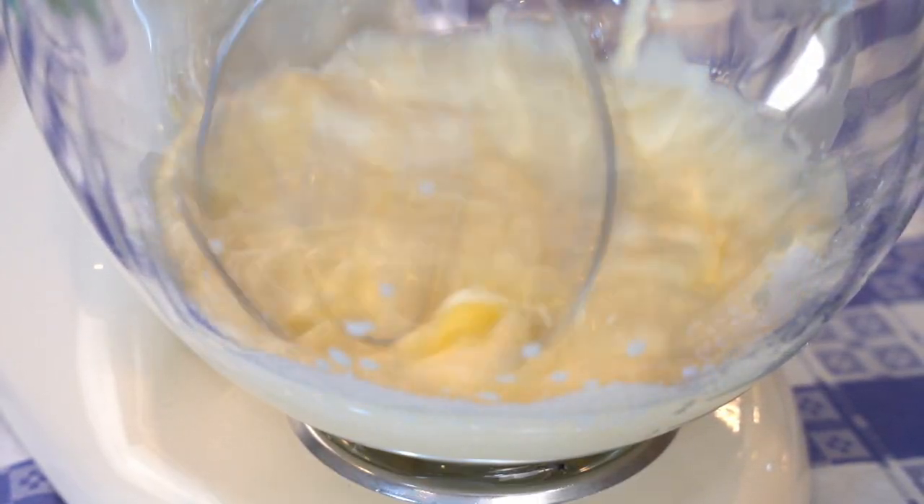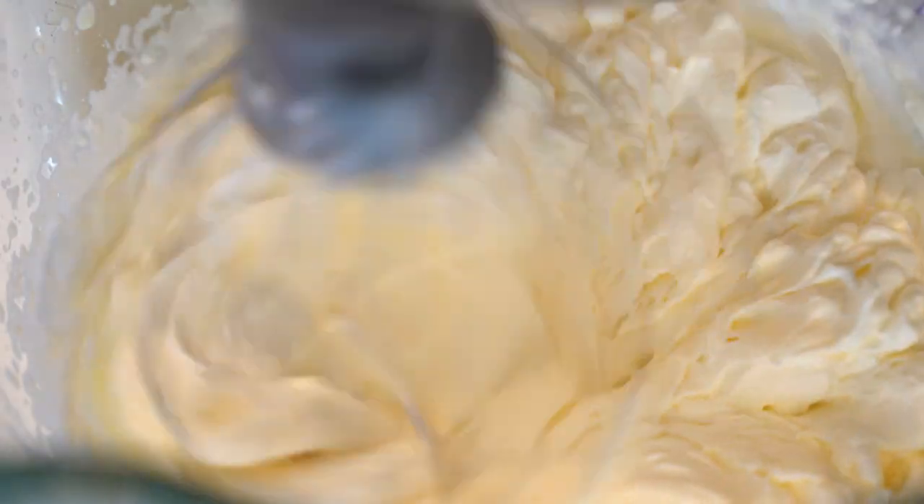Add 200 milliliters or three-quarter cup of whipping cream and 40 grams or one-quarter cup of icing sugar, and whip until stiff peaks form.